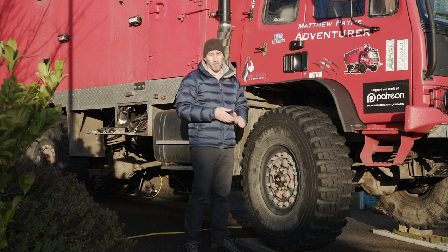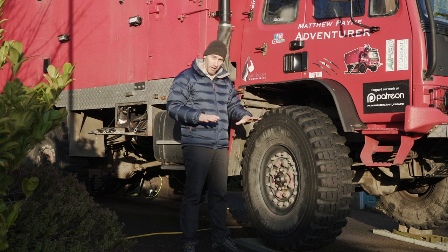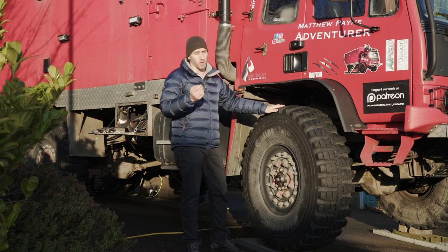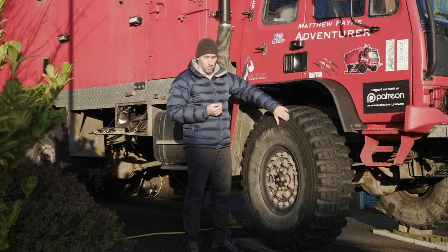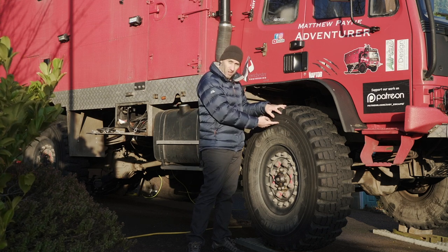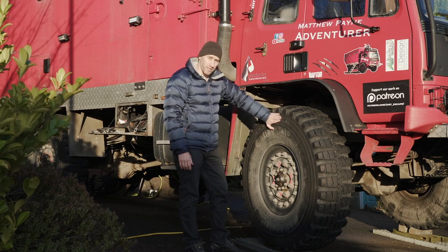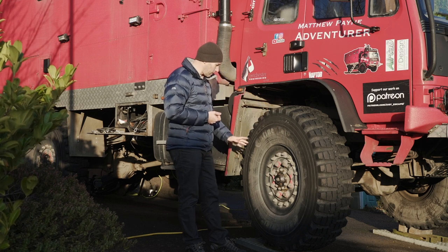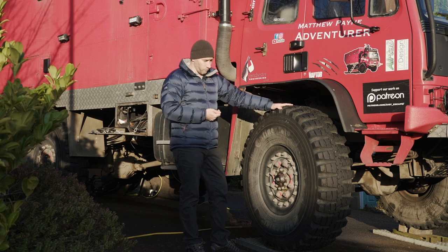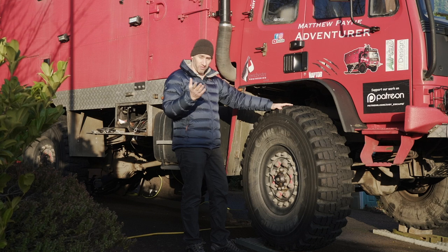When off-roading, it's quite common to deflate your tires — air down — to get a bigger tread pattern and spread the load onto the surface. But when you do that, you expose the sidewall to damage, because if you're quite low this part of the tire is on the floor and becomes part of your tread pattern, making it easy to damage. I haven't suffered this myself — could be luck, could be that these tires are super tough. The biggest danger to you is when inflating the tire, because there could be unseen damage.